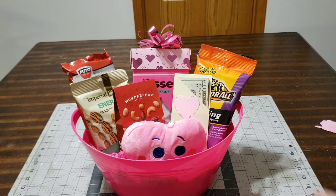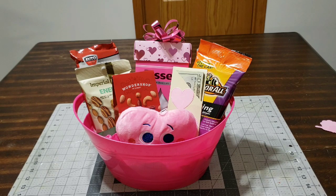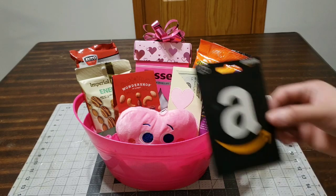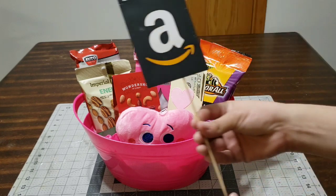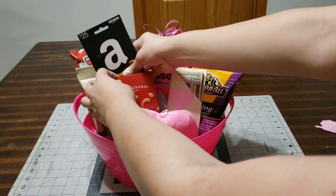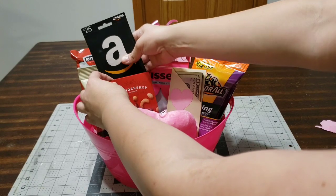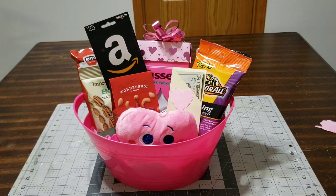Look at how adorable that is. Now let's continue — take all your goodies. Not everything always makes it into the basket, and that's fine; save it for another basket. I'm going to add a $25 Amazon gift card. All I do is add a skewer stick with a little bit of hot glue on the back of the card, let it dry a couple of seconds, and it's ready to add. If it's too long, cut it with wire cutters.